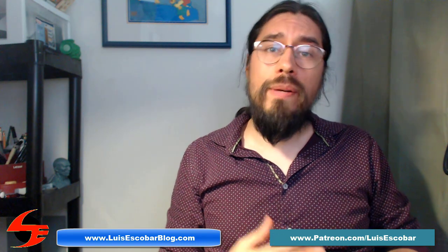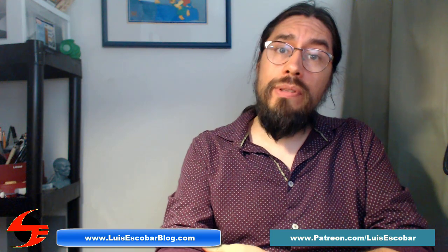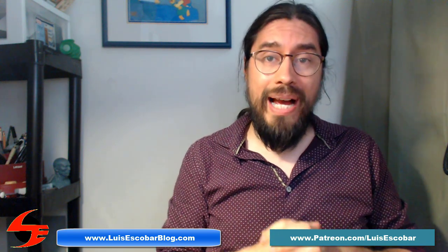Hi and welcome to Drawing Lara Croft from Digital to Analog. My name is Rhys Escobar. I'm a storyboard artist on The Simpsons Television Show. I've been working on the show for over 25 years now and I'm here to empower you.